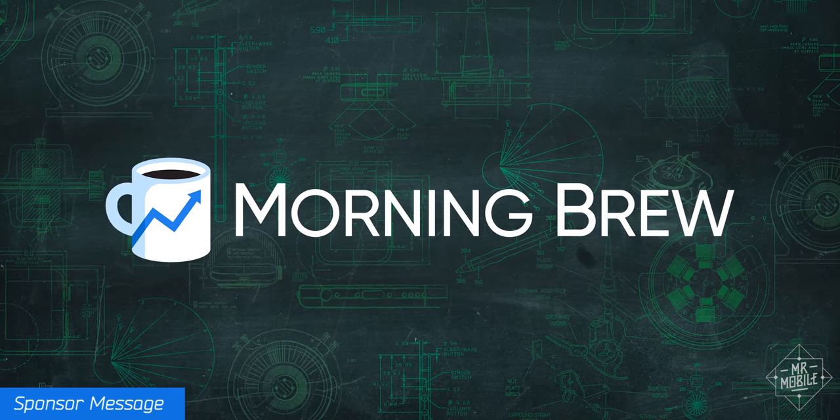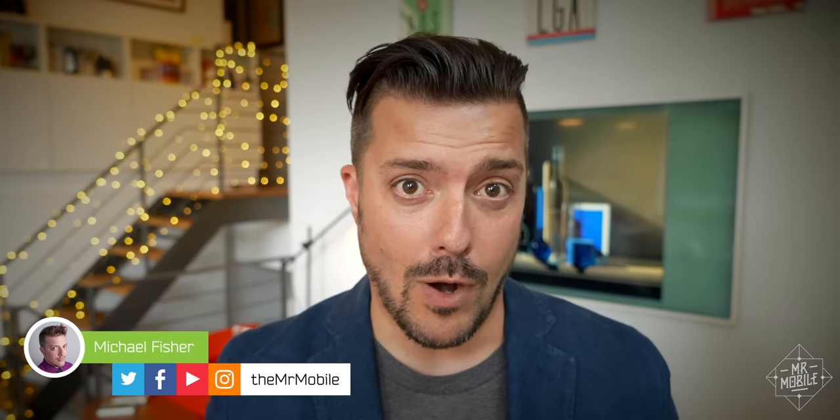This video is sponsored by Morning Brew. If you've been waiting years for a round Apple Watch, and you don't mind that it's not made by Apple, have I got a review for you.